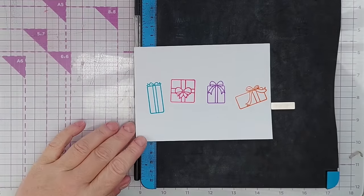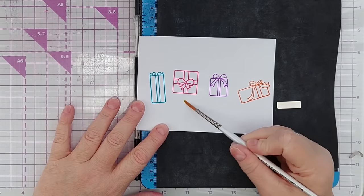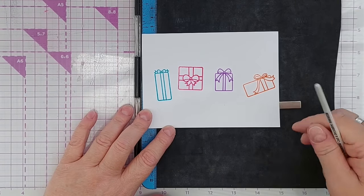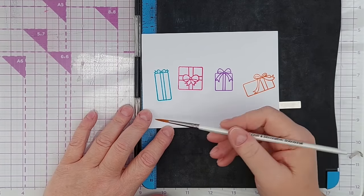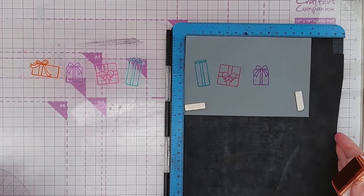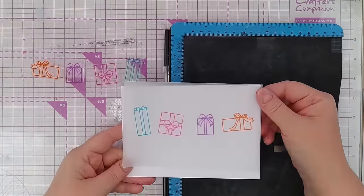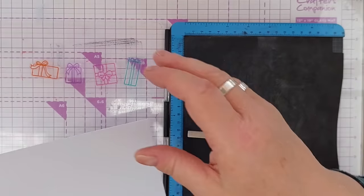I've given these a minute or so to dry and hopefully they will have dried enough to be waterproof - and they have. So I could go in and color these with watercolor or a water-based marker and they would not move. Vellum is another surface on which these will be permanent once dry, so they're great for stamping on vellum. That's a non-porous surface so it may take a little while to dry.